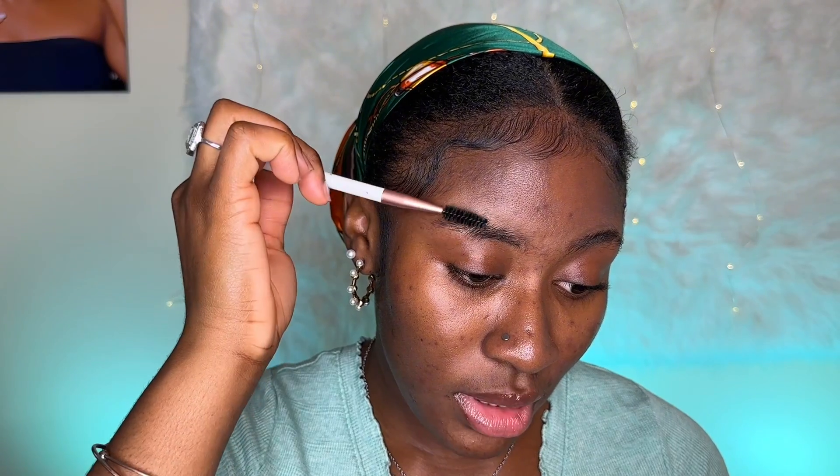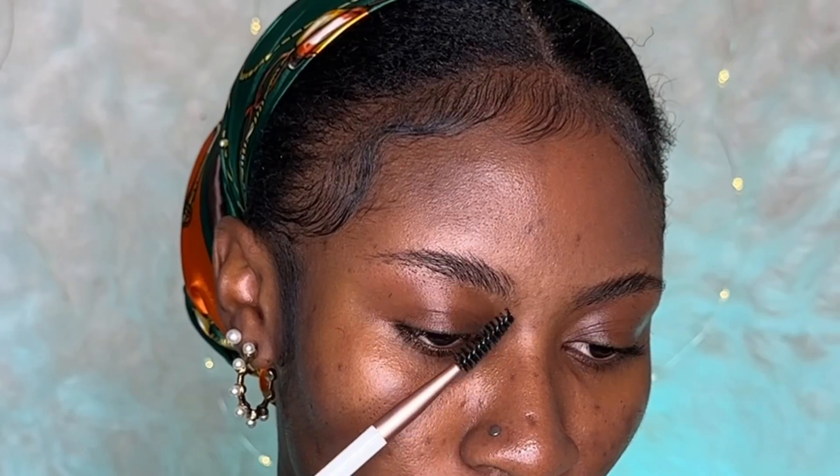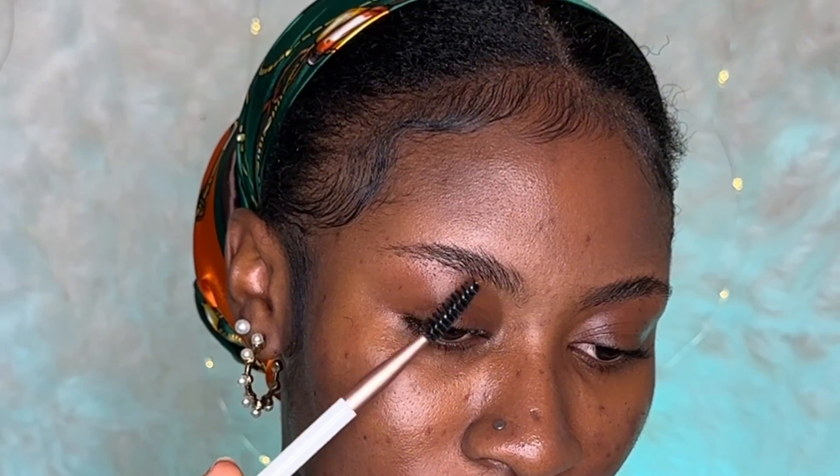Now that I'm done with the bottom, I'm going to brush my eyebrows down and shape the top as well. This is why we purposely want that sharpness — because it allows you to draw perfectly on your eyebrows and for your eyebrows to look so natural.